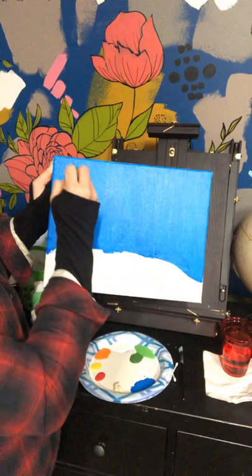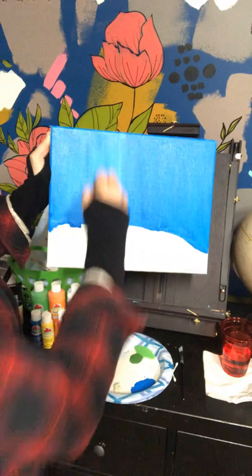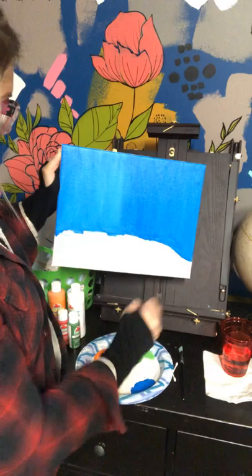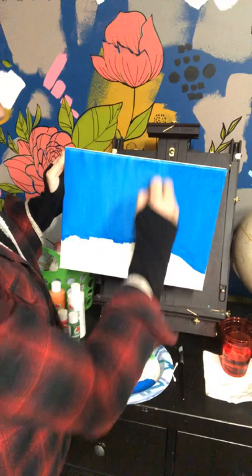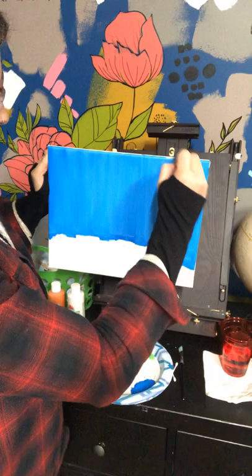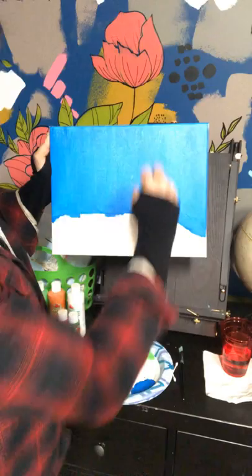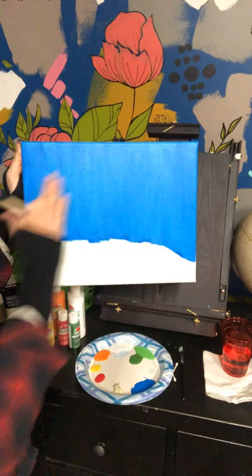I'm going to go ahead and add a little bit of white to mine — not too much because I just want it a little bit lighter blue. I'm going to try my hardest to blend it right back into that blue just to lighten it up a little bit. This is our background sky, so it won't be as noticeable because we're going to have trees and eventually a fox in here. When you're done it should look something like this — a nice even layer of paint with no dripping.